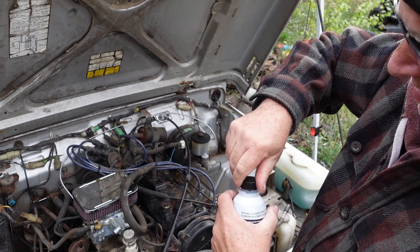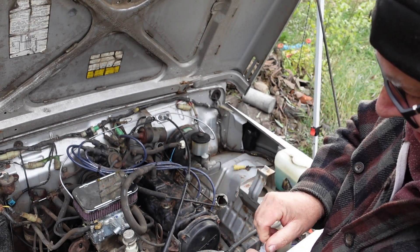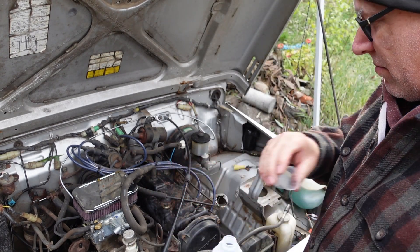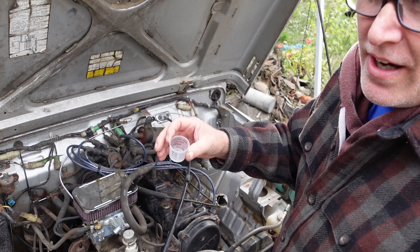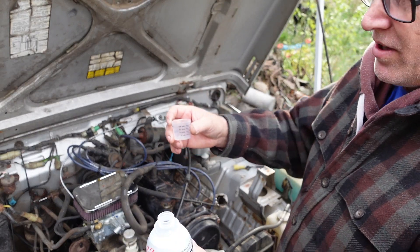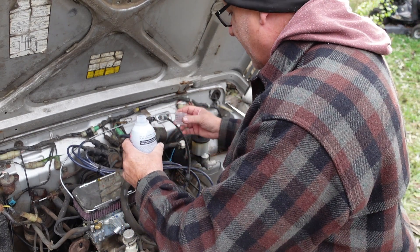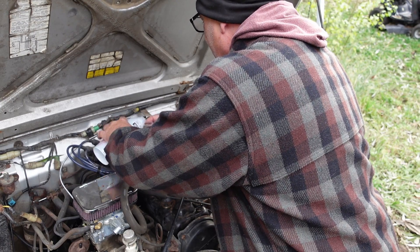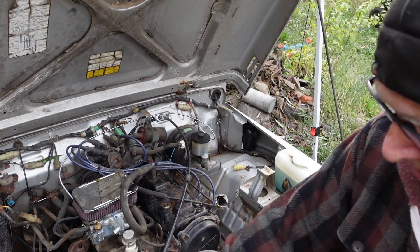Using one of these old measuring cups used for medicine to figure out how much needs to go in. It's one ounce per quart of oil. This only goes to 20 milliliters, and an ounce is about 29.5 milliliters, so three of these gives me about two ounces. I need about three and a half to seven and a half ounces or so — we'll figure that out. The engine's already warmed up, so I'll just throw a full amount in there.